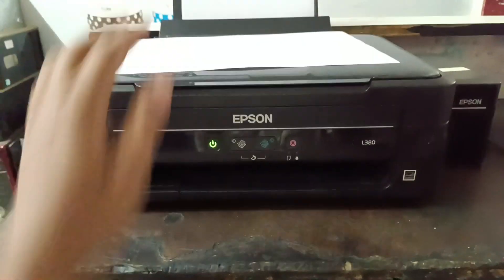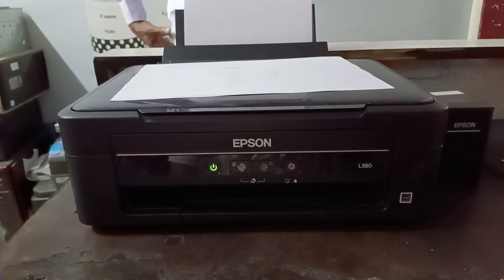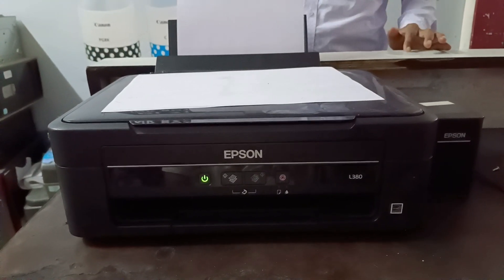So I hope you guys now know why this problem happens in the printer and how to fix it. Thank you. See you in the next video.